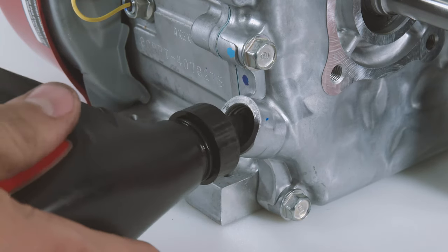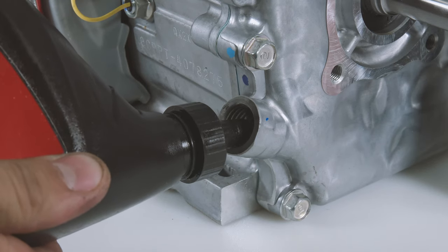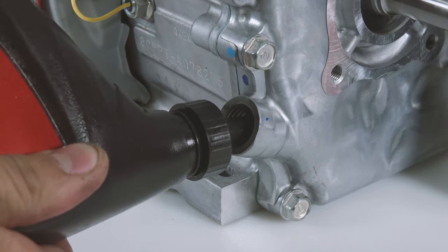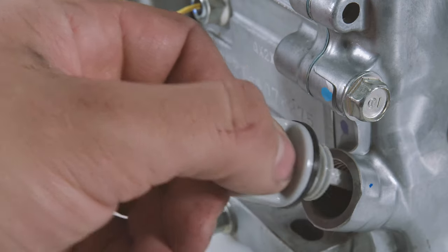Begin filling the engine with 19.5 fluid ounces or 577 milliliters of genuine Honda oil. Always check the oil one last time after refill to ensure the correct amount.